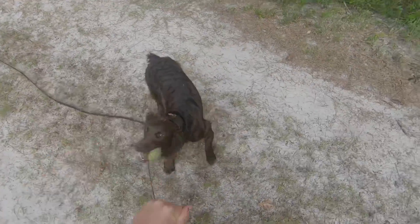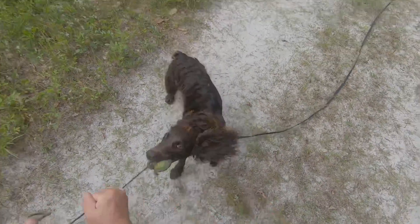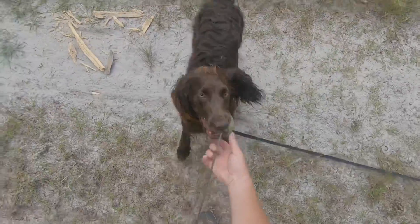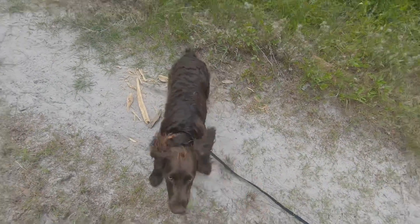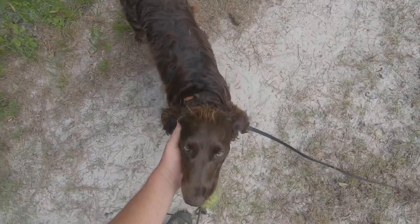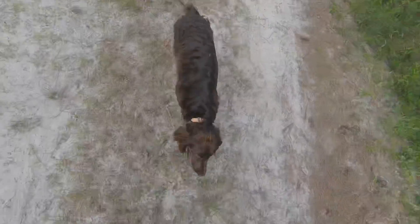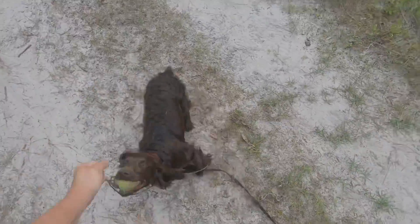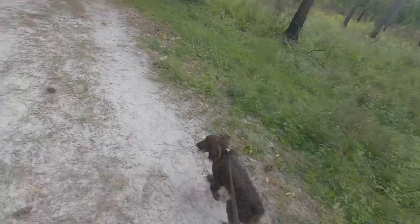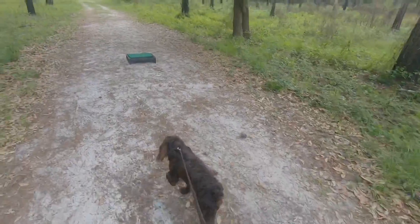'Yes' is your reward using tug as the reward. 'Yes' means good, I like what you're doing. 'Nope' means you got it wrong, try again. Every time you're training, just think of your overall goal and take little steps to get there. Right now I'm really just working on getting my hands around her face and teaching her to hang on to the item.